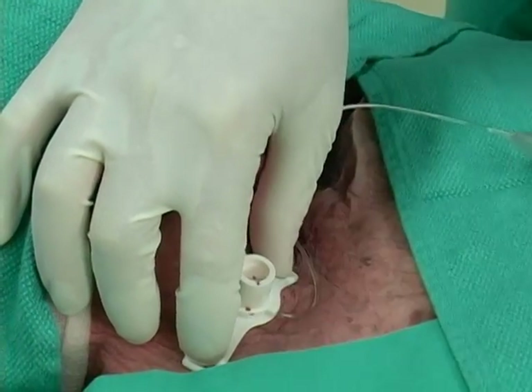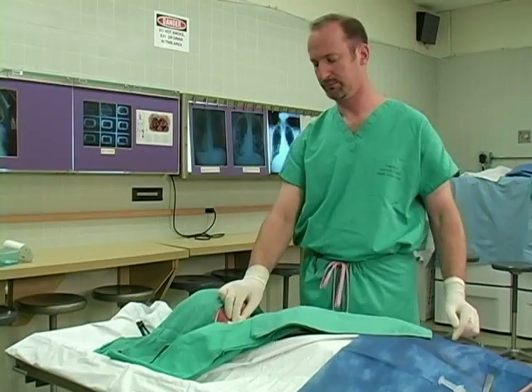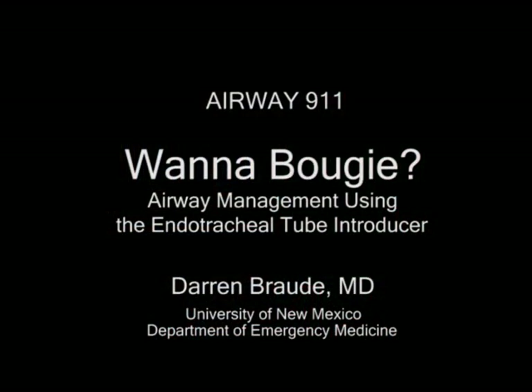And the patient can be ventilated and the Shiley secured in place. And this concludes our skills demonstrations. Thank you.